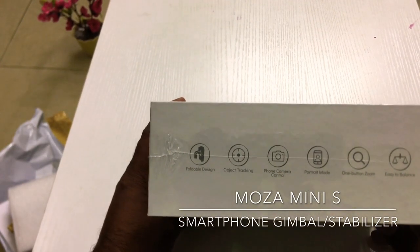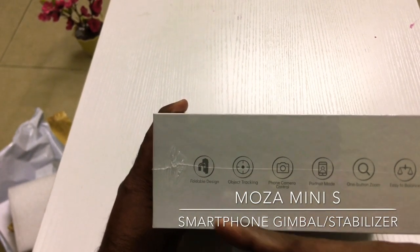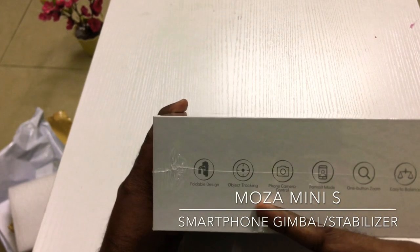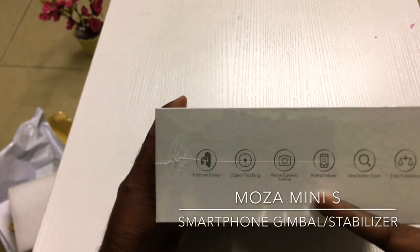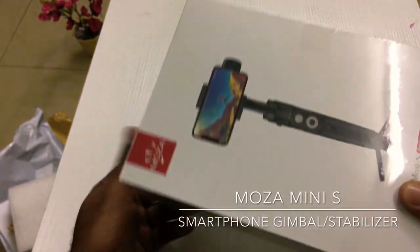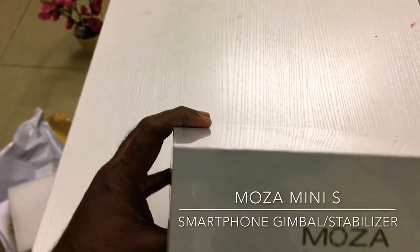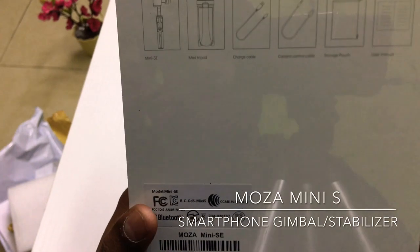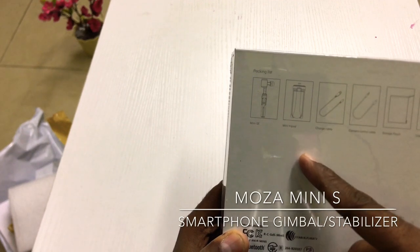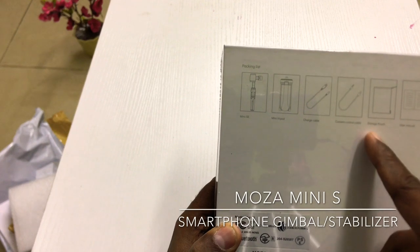I'm going to show you this gimbal. It's a foldable gimbal with object tracking and camera control. It features one-button zoom and is easy to balance. It's a light gimbal — capture the world. The box includes a mini SE gimbal, a mini tripod, a charge cable, a camera control cable, a storage portion, and a user manual.